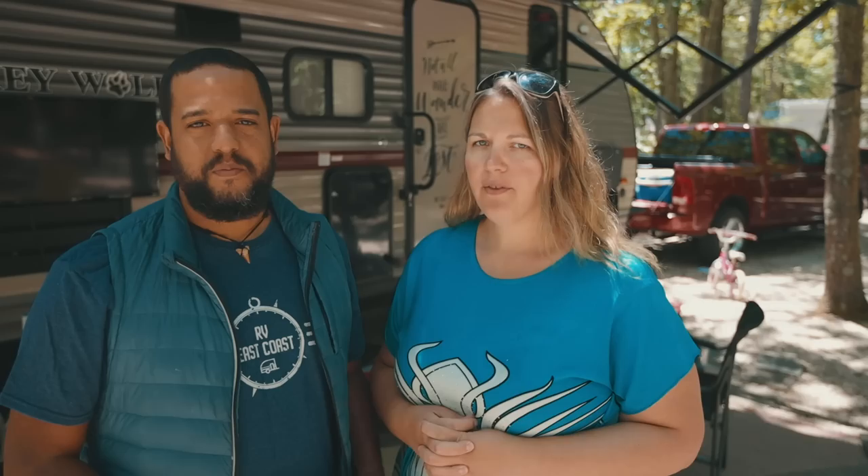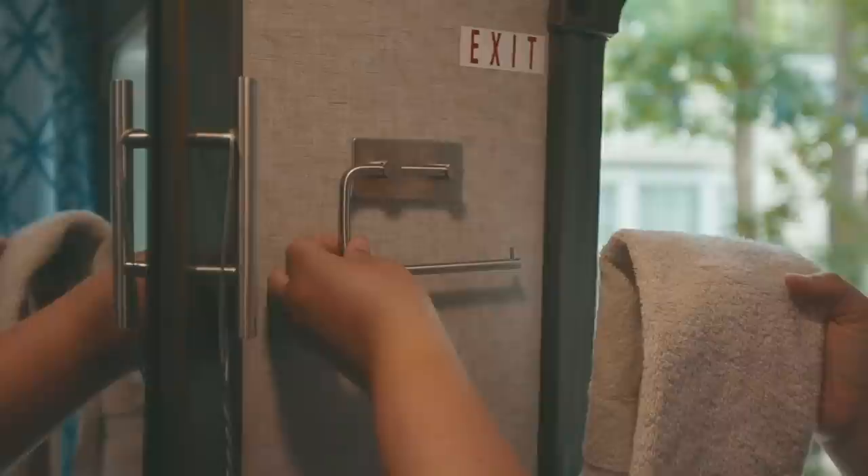The next one is adhesive bathroom hooks for toilet paper and towels. Not sure why RVs don't always come equipped with them, but these were easy to install, they're decorative, they look like they came with the RV, and they work well for our towel and toilet paper.